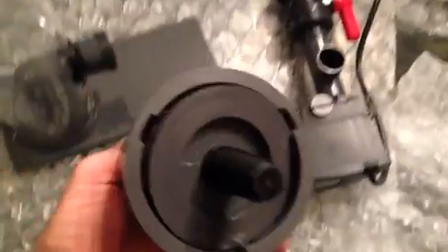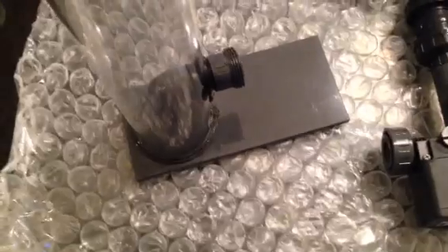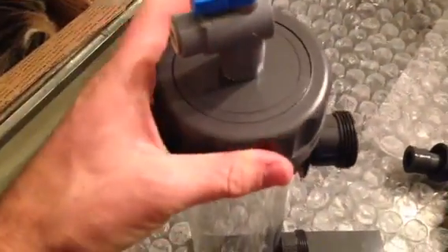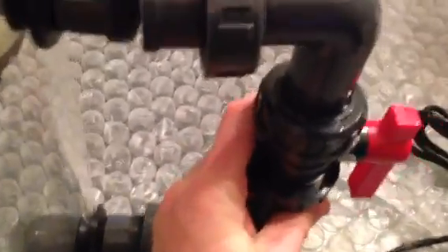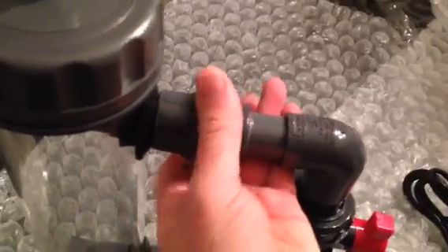So we have these stands here, this little piece and this little piece, you have washers and whatnot, and you can point this however and wherever you want it and then tighten it down. This is an adjustable Eheim pump. I'm going to put this on, but when I do it permanently I'll put some plumber's tape on there.